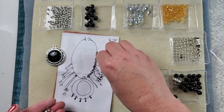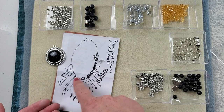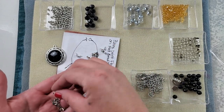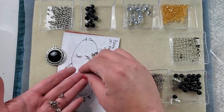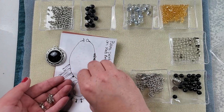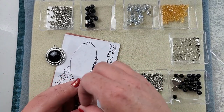So we need 16 of these. Let me count: two, four, six, eight — yeah, 16. Two, four, six, eight, nine, ten, eleven, twelve, fourteen, fifteen, sixteen. So it looks like we're going to have enough. So first thing we'll do is prep the pendant and then we'll move on to prepping the fringe.